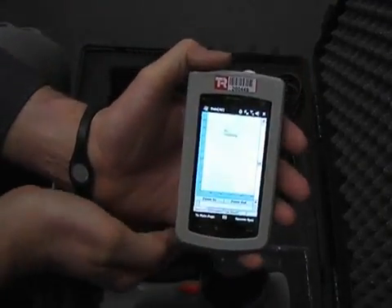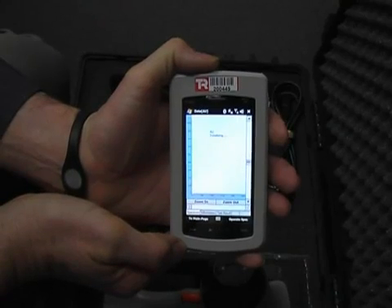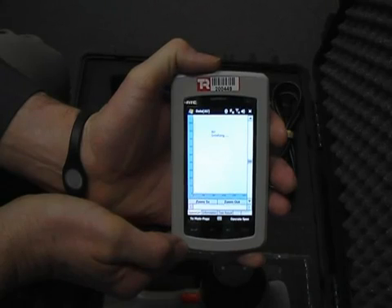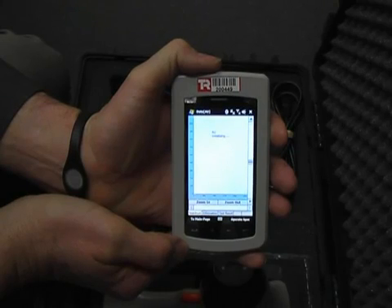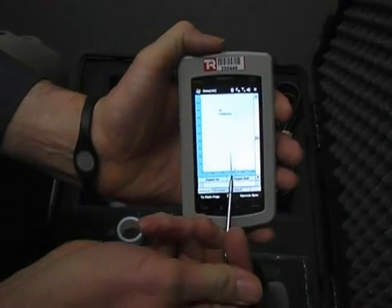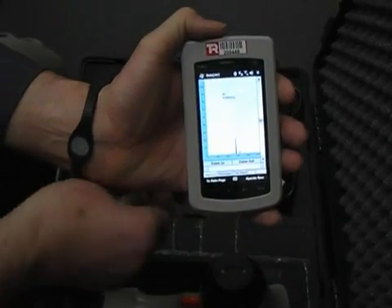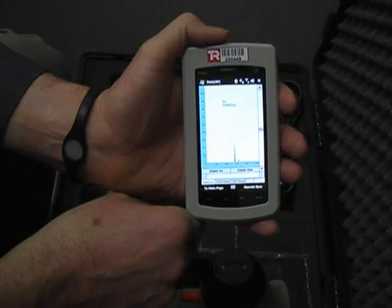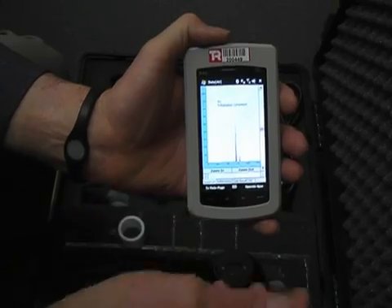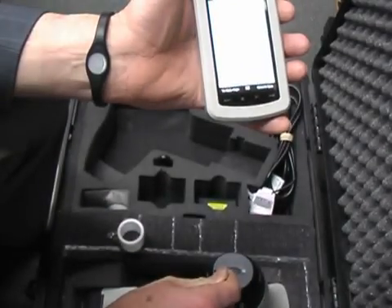Now we wait for it to initialize — it takes about 15 or 20 seconds. Now you can see it's detecting the spectrum of silver. Initialization is complete, we can now open the window.